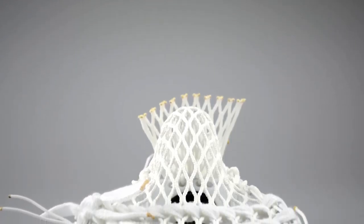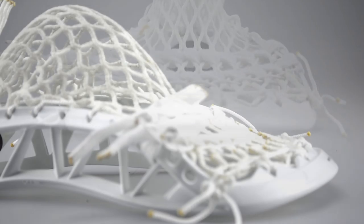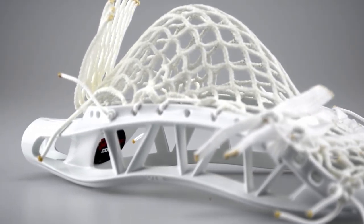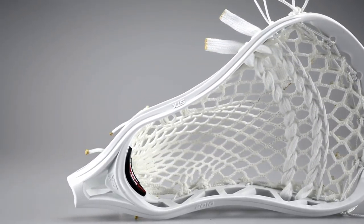Now we have an X10U from STX. This is for one of their defenders, and this is actually a replica of one of the demos we sent out in Under Armour heads that he asked us to put in this STX head. This is Jimalax semi-hard mesh. It's got a mid-low pocket with a good amount of hold, a good amount of channeling, and they were all pretty simple for a defender.